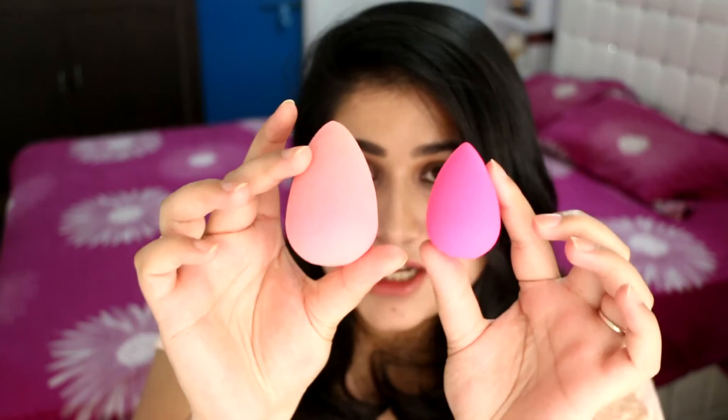This is the Beauty Blender that I used to use — you can see the difference. This is the Beauty Blender after I ran it under water; this is something I've used for over a year. That's how much it grows once it's been wet. After wetting it completely, it doesn't soak any makeup, so when I'm trying to blend out the makeup on my face it doesn't really absorb any makeup. So I don't waste any expensive foundation, and it just blends everything smoothly into my skin, which is why I love it.